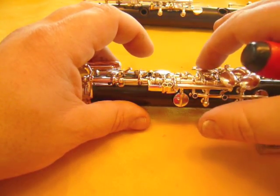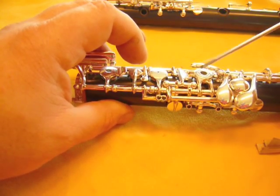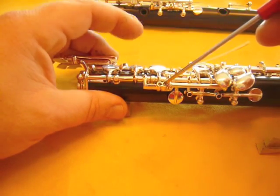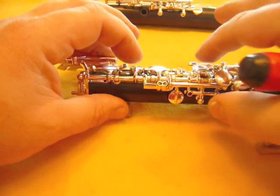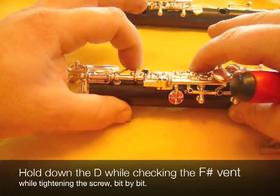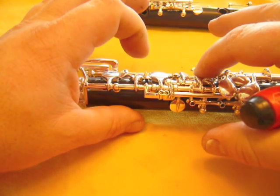We'll repeat the procedure, starting from here. And if you look at the linkage, it comes from here, transfers through here, over here, and up to this screw here. So, this is the second screw that we adjust. I can barely perceive any motion, but I still hear it. Now I don't hear it anymore.